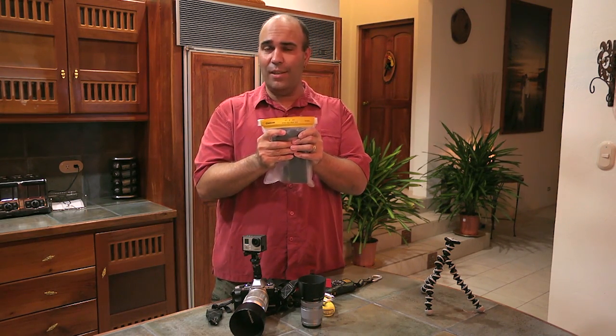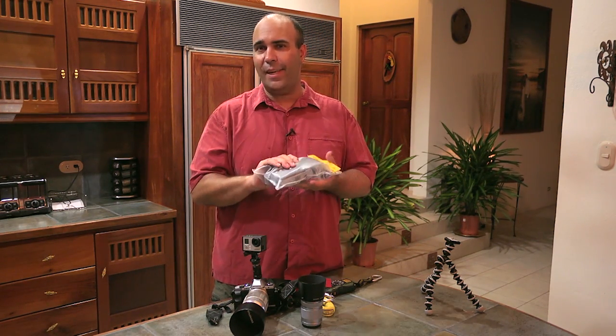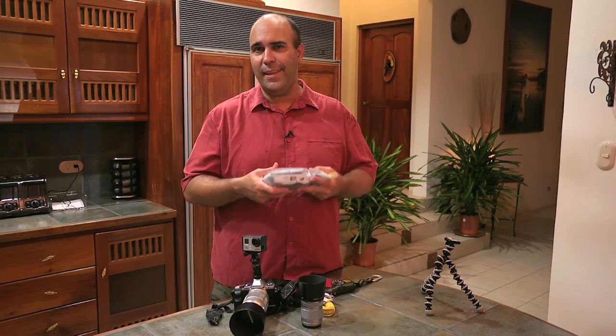Now this is not truly waterproof — I don't recommend you go diving with this. But if your bag gets wet, or you drop it, or it slips off and hits a huge puddle, nothing is going to get damaged.